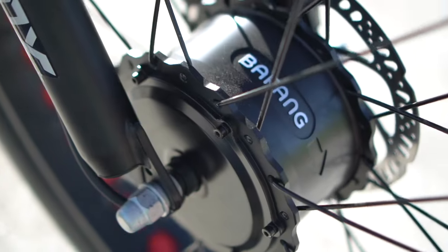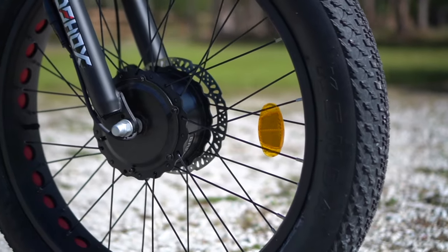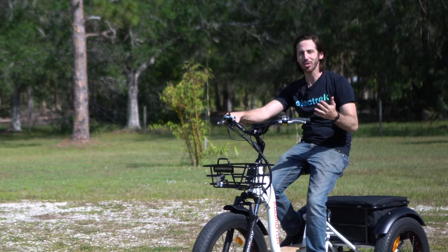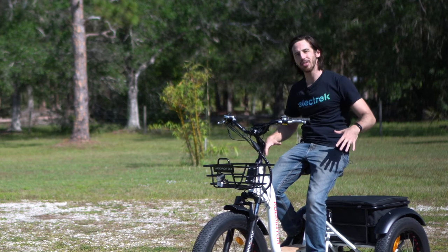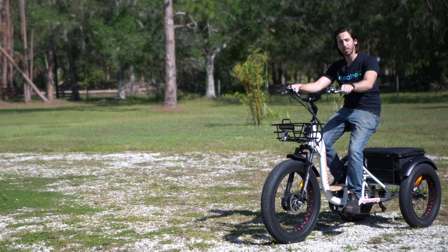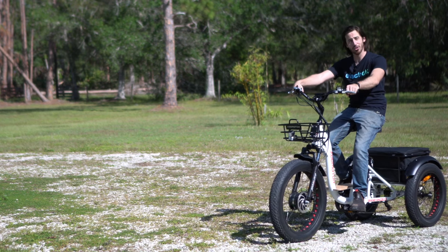Speaking of power, this thing has enough to spare. That's a 750 watt motor up front, and it's got 80 newton meters of torque, which is an insane amount of torque to put into a front wheel drive trike. It's fun having a powerful motor with a lot of torque, and surely it's great for climbing hills, but one issue on a trike like this where you have most of the weight on the back is traction. That means that with this really torquey motor, sometimes you peel out.